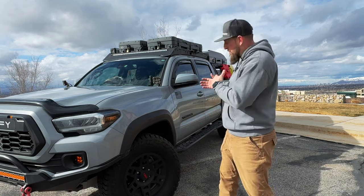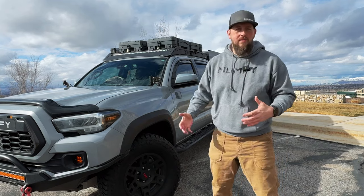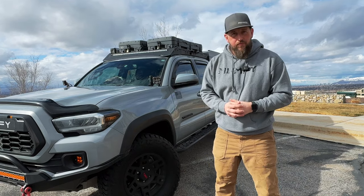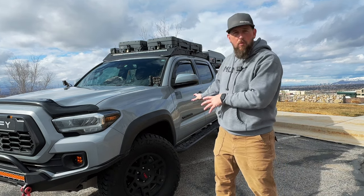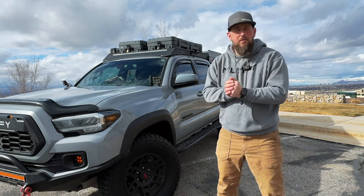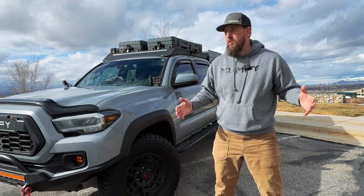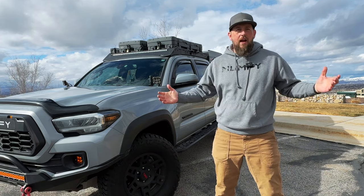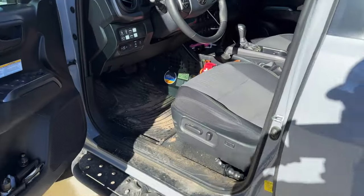I re-geared my Tacoma to 5.29 Yukons to help move this mass with the larger tires. Along with that I've tuned my Tacoma with an OTT tune set up to run the 5.29s, specifically tuned for the weight I'm carrying. If you're looking at a tune I recommend OTT — I like that I can go back to my local tuner here in Utah for any future adjustments. With that, let's jump inside the Tacoma.